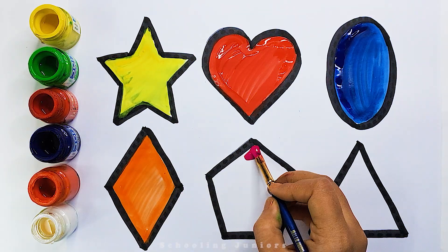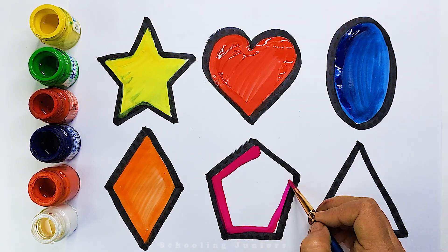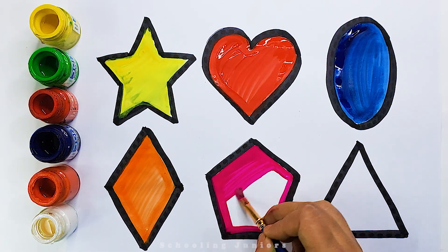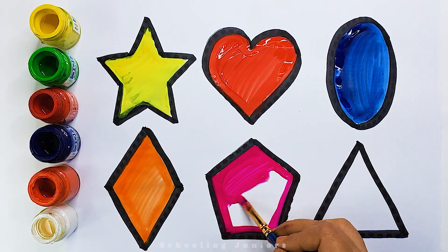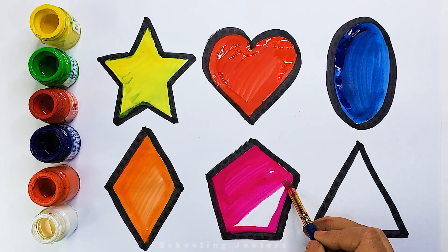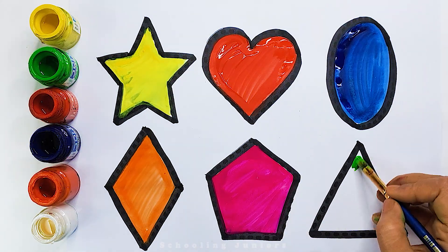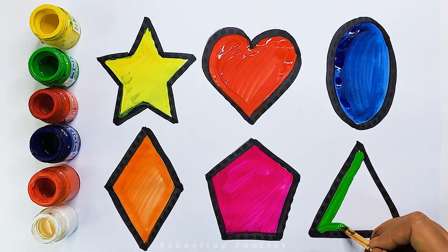Pink color. Pentagon. Green color. Triangle.